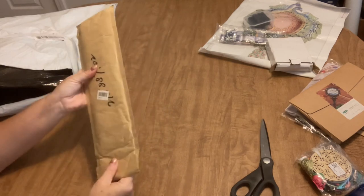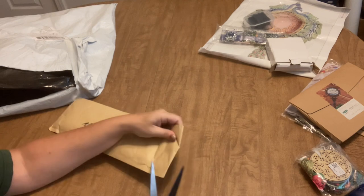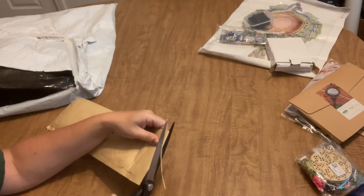This is a weird one. I wonder what this is. I don't remember what else I ordered that was different. Let's get in here and see what it could be.